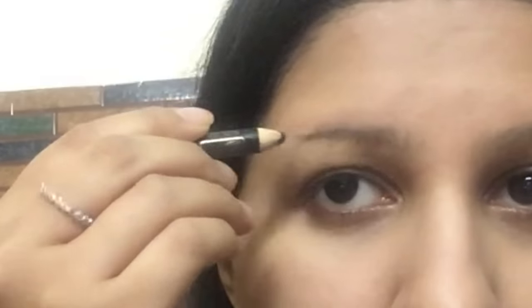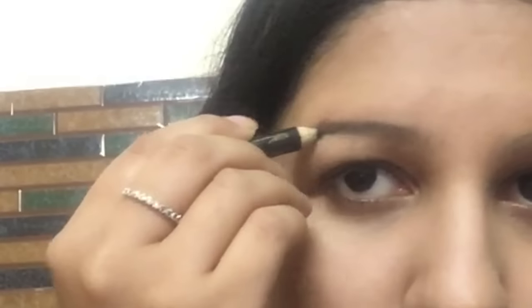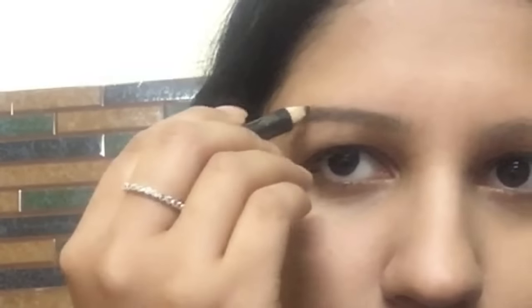For my eyebrows, I've taken a brownish-black eyebrow pencil, defining the shape lightly and slowly, then gently filling in the gaps using a dark brown shade.